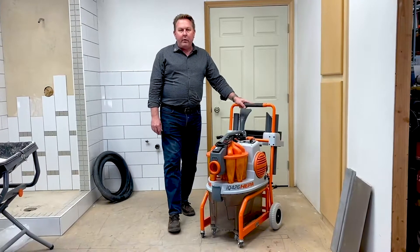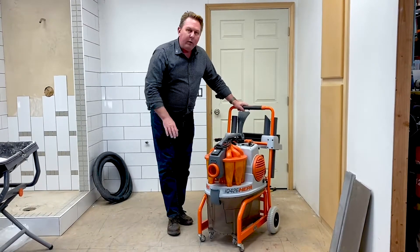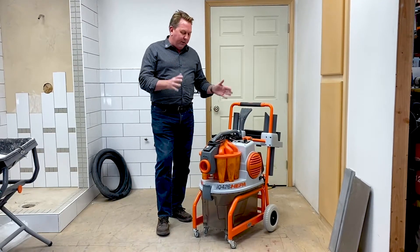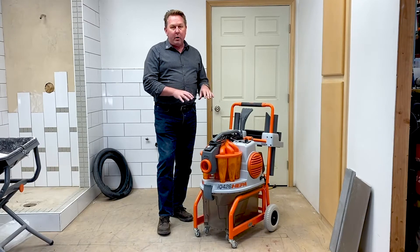Hello, this is Paul Guth with IQ Power Tools. Today we're going to talk about the IQ 426 HEPA. This is our brand new dust extractor that we just brought to the market. We've been developing it for many years, but finally got it finished, and we think we have a real interesting game-changer here in the dust extraction market.